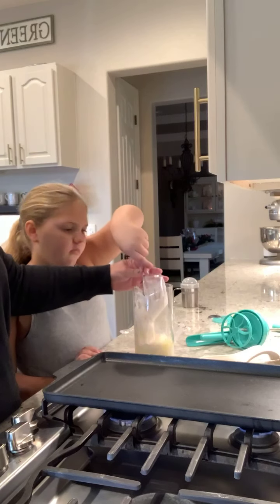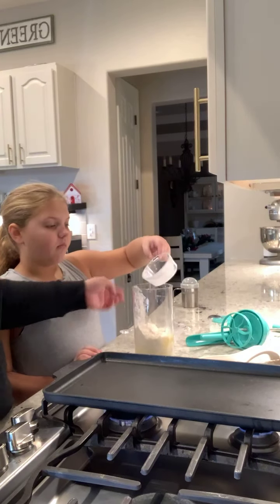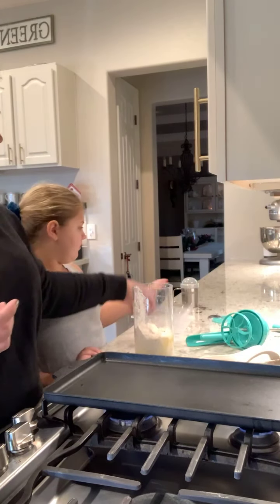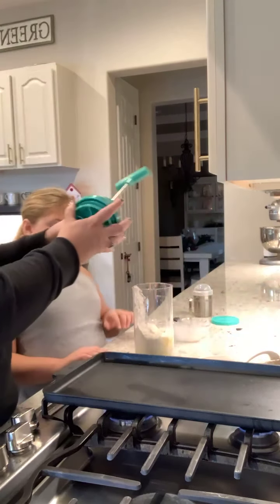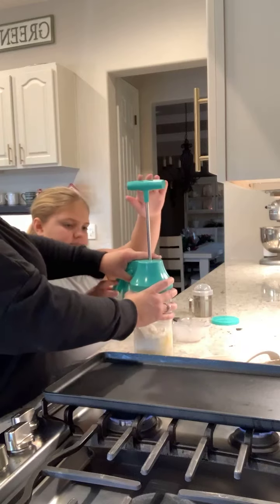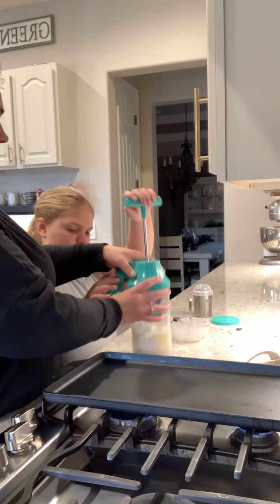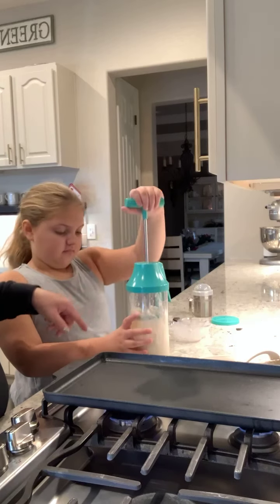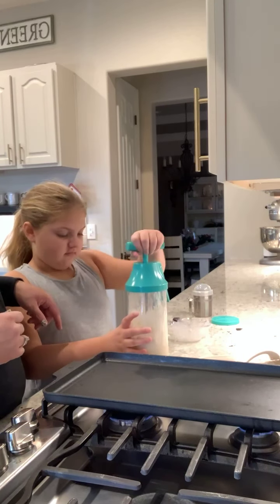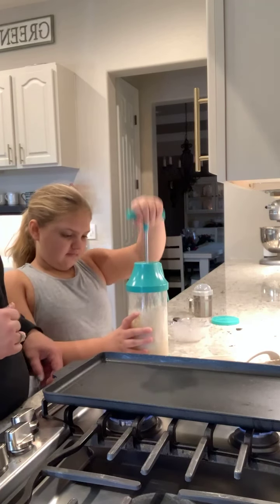Then we're going to add in a cup of flour — just like that, super easy! All you do for this amazing little contraption is put everything in there and then mix everything up nice and good, just like Evie's doing here.